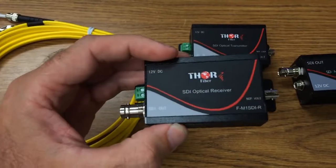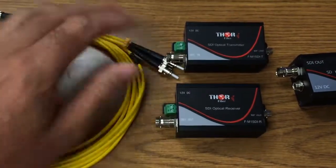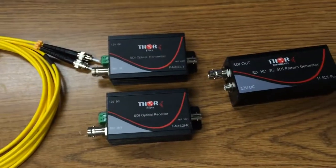350 bucks for the transmitter-receiver kit. Good value. Thank you.